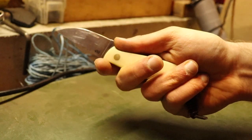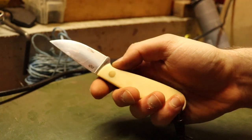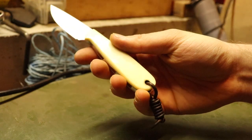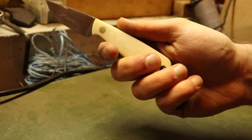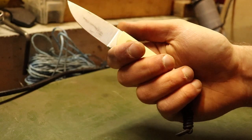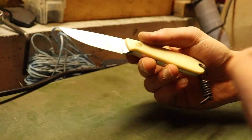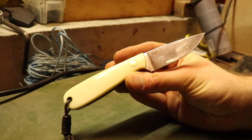I can see how people with larger hands may not be able to get a full four-finger grip on there. But they do give you a lanyard tube, so you can get a little bit more extension with a lanyard. I really like this knife.